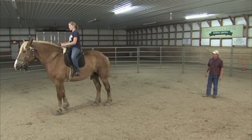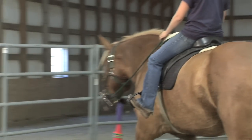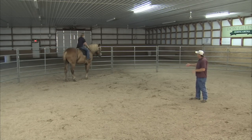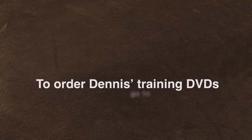Go all the way to the round pen and then do it just before you get there. Cool — bring him over here. You did fabulous!